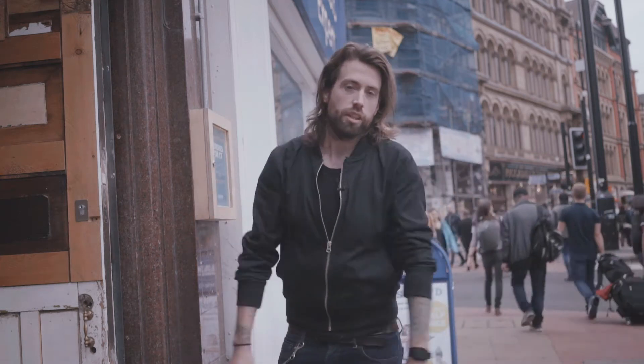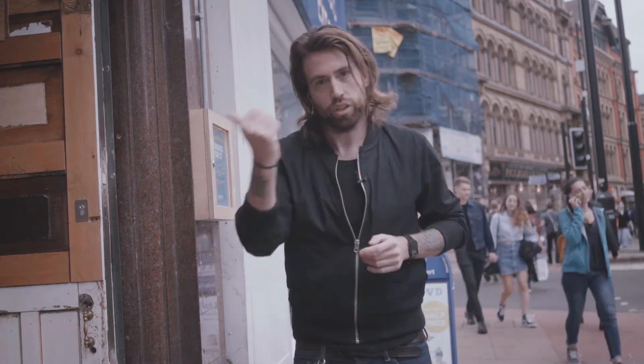You alright? We're at Bundabust and we're checking out the signature dish which is the Vada Pav. Can't wait. Let's check it out.